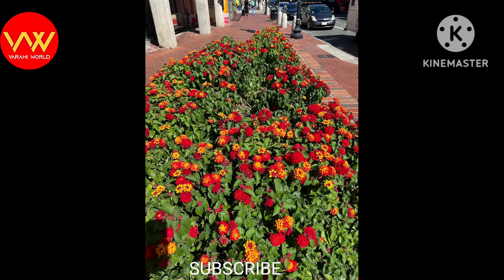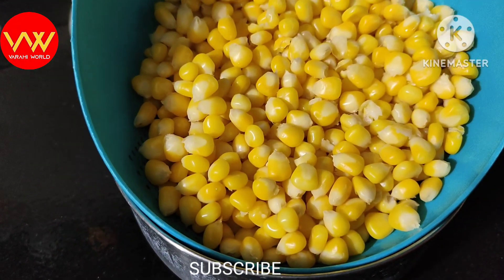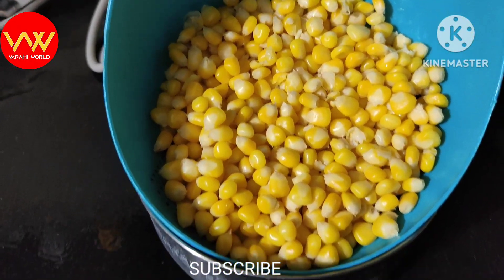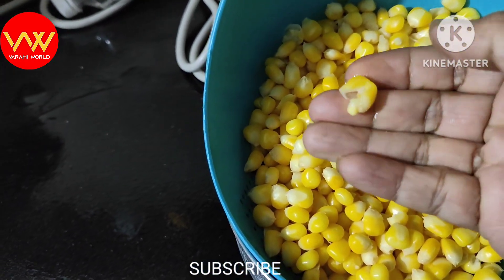I am going to share my own recipes. This is a sweet corn recipe. I am going to boil the sweet corn in this bowl.